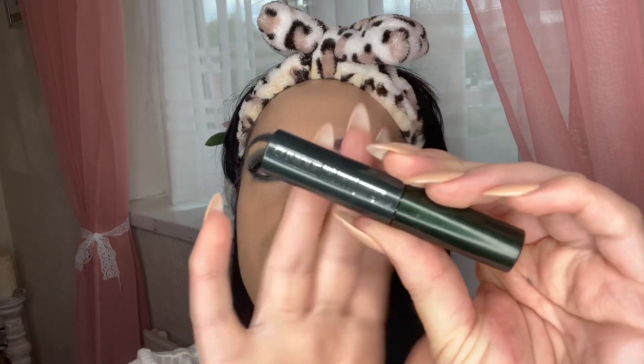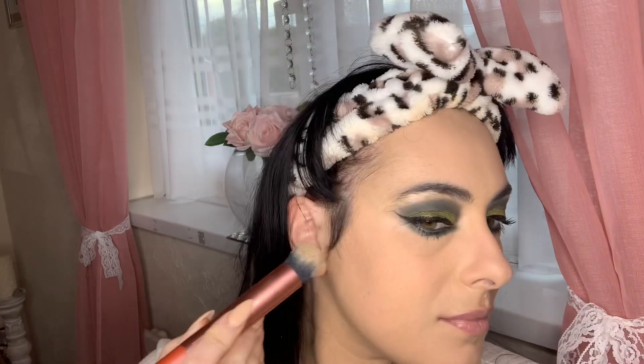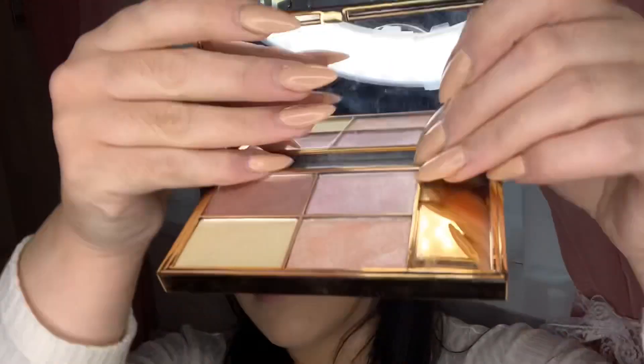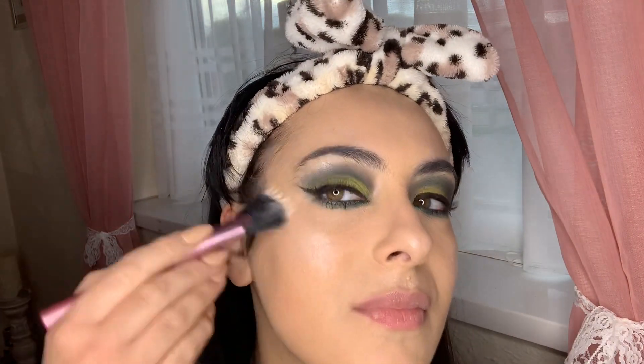I'm applying mascara to the lower lashes, then moving on to bronzer. My all-time favorite is the ELF Duo Bronzer, which also comes with a blush — I'm obsessed with it because the formula works perfectly. For highlighter I'm using my Sleek Salt Ice palette; I can't get enough of it. Even adding a bit of Fix Plus makes the highlight really pop — it's magical.